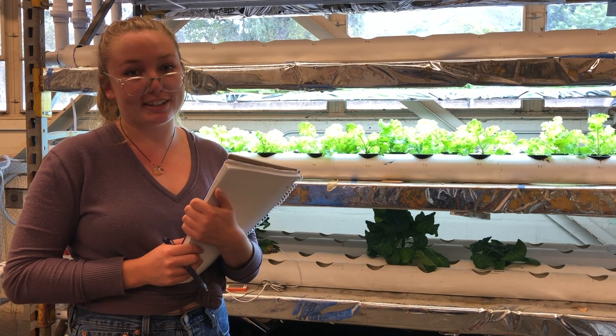I'm Kiana. I'm Edna. And I'm Molly. And we support the future of hydroponics!